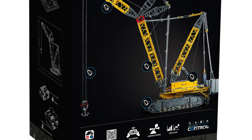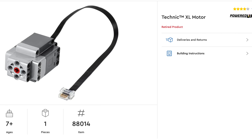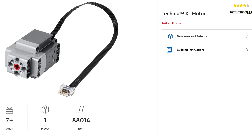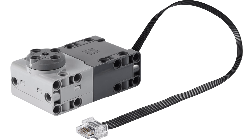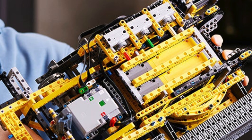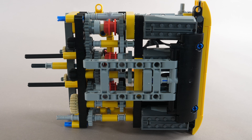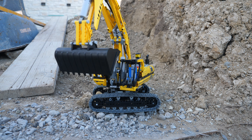The first major thing we can see about this massive crane is that it actually uses six large angular motors. Since the regular Powered Up XL motor has now been discontinued, I guess that this motor is fully replacing the XL one. There are three motors in the top superstructure all stacked together, and this setup kind of reminds me of the motor stacking we had in the 8043 motorized excavator.